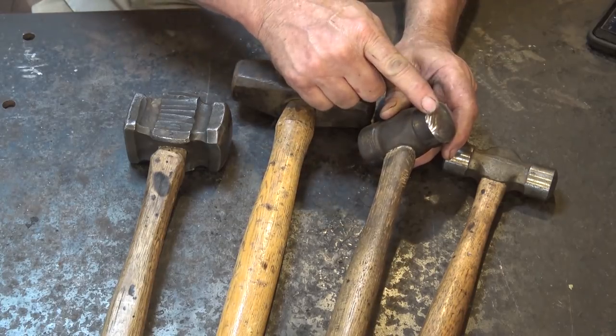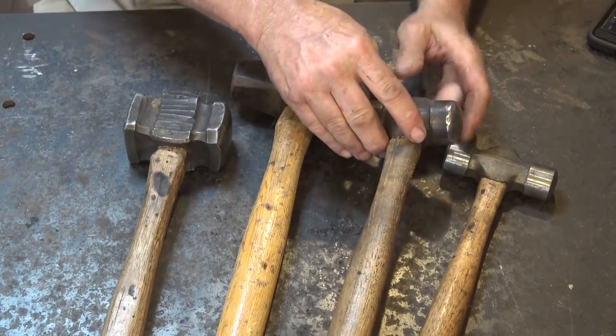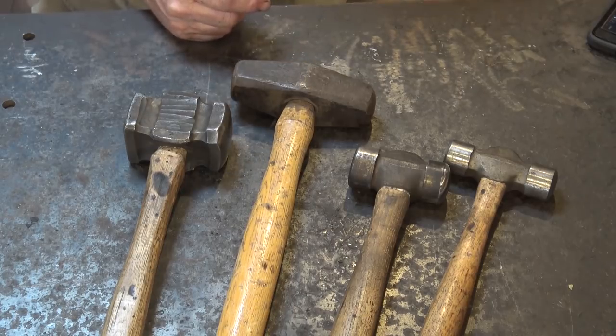It is worth dressing these hammers when you get them — they're probably going to need some sort of work. Almost any hammer you buy, no matter what shape, is going to need some dressing unless it's made custom by a blacksmith who takes the time to dress it for you.